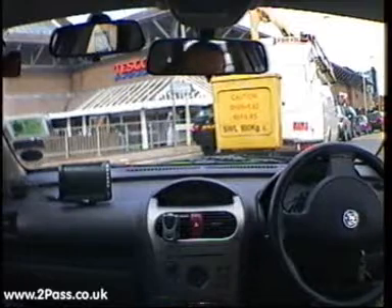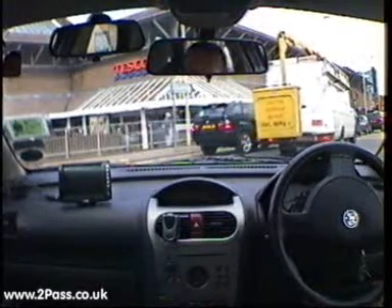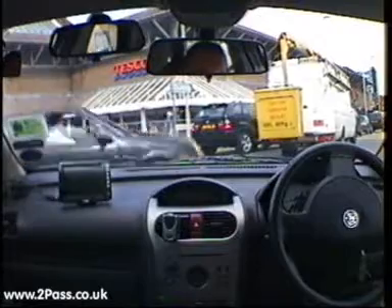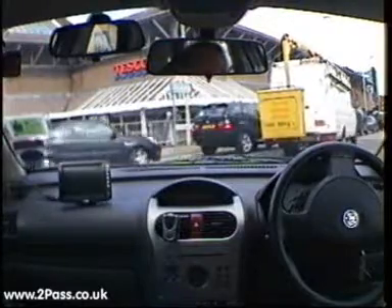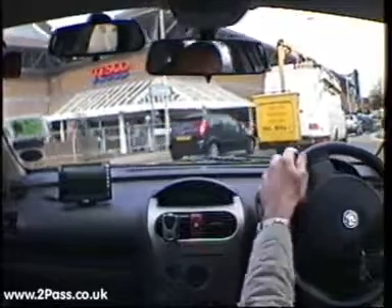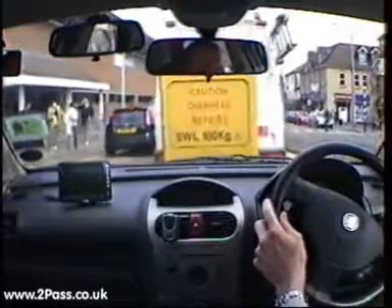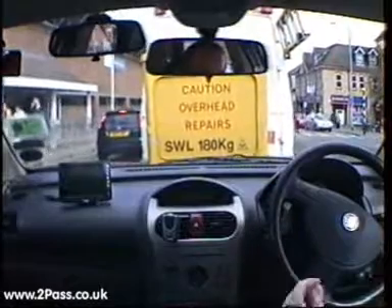Looking well ahead, we can see the obstruction is actually caused by a zebra crossing, so we need to be aware of pedestrians as well as the traffic ahead. As traffic starts to move, checking all around the car — checking on this side — and it's safe for us to move off the roundabout. More pedestrians ahead, so keep a safe distance between us and the vehicle ahead.